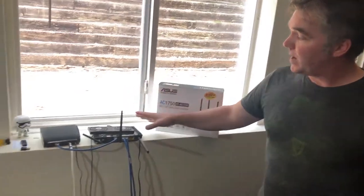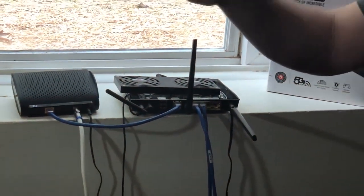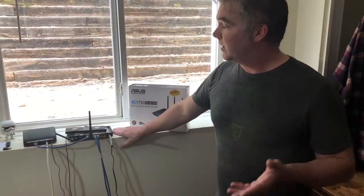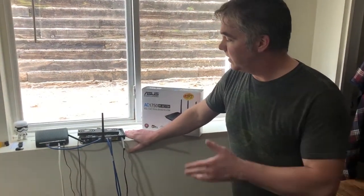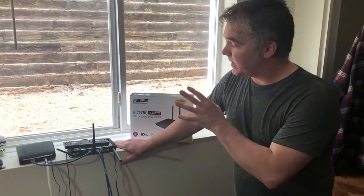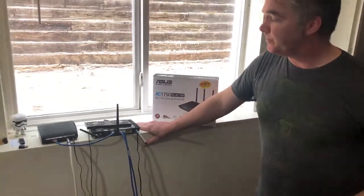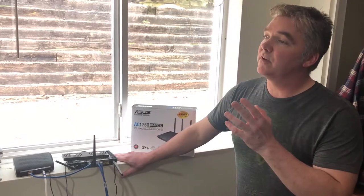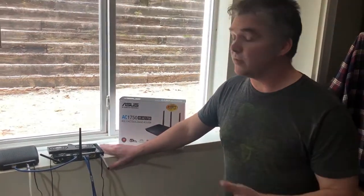Moving on from the router — when we first subscribed to Charter Spectrum, they of course threw in the customary free modem, which is rolled into your monthly subscription. It was a low-end Cisco modem with an Intel Puma chipset, only ran at 300 megahertz, and it was only four channels wide. Unfortunately, my router running a Broadcom chipset at 600 megahertz meant my bottleneck was now on my cable modem. So I decided to do a little research and scored a nice TP-Link cable modem, which also has a Broadcom chipset that runs at 600 megahertz, and this unit is now 12 channels wide.